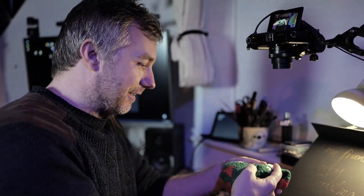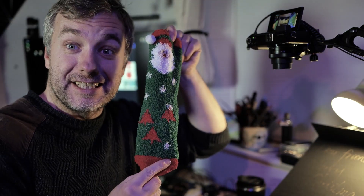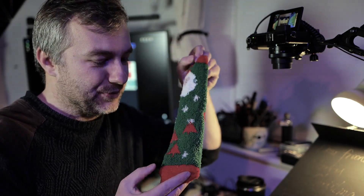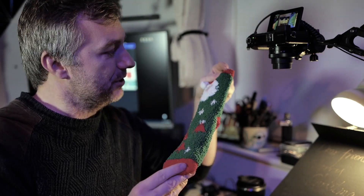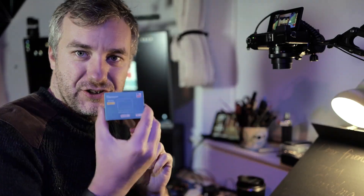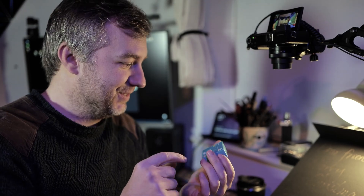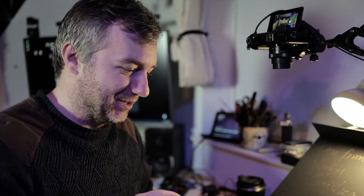Alright, enough fooling around. Socks! That's a single sock — I'll have to pick which leg it's going to go on. There's something inside. Sonoff Mini Extreme! What is extreme about it? We're going to find out soon, probably.